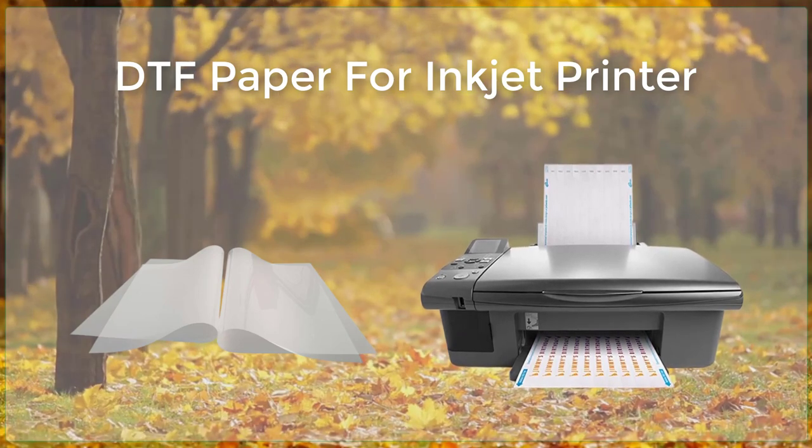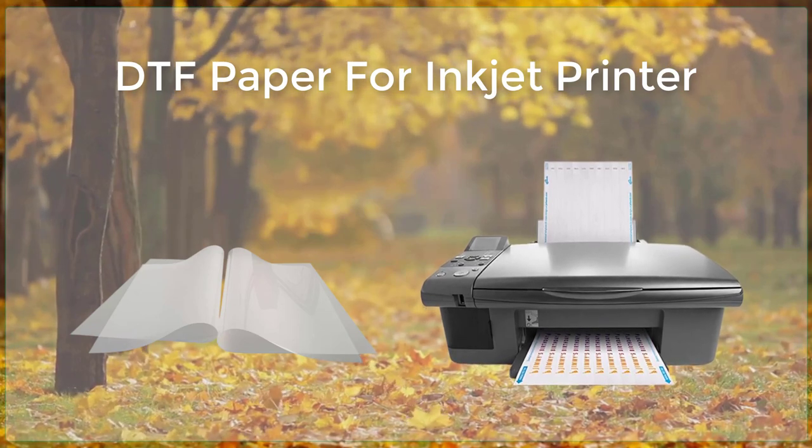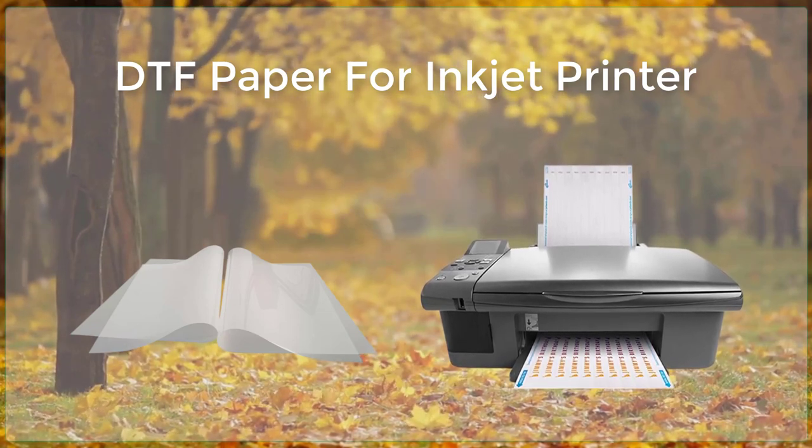Additionally, inkjet printers are able to handle a wide range of media, including glossy, matte, and even textured surfaces.